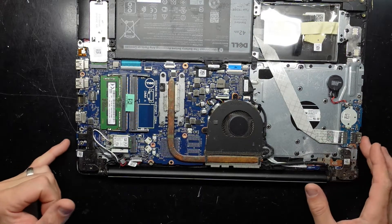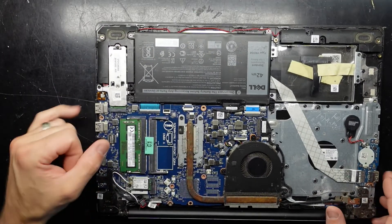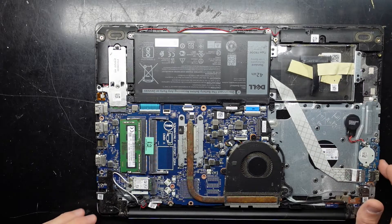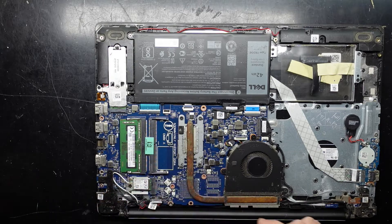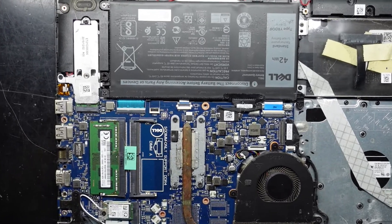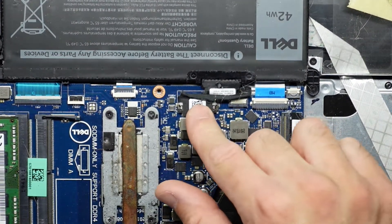Looking inside, what do we see? We see one NVMe over here, one NVMe, one empty 2.5-inch drive bay, and a fair bit of hair. I'm also seeing little bits of corrosion — more from the hair. The first thing I want to do is disconnect the battery.